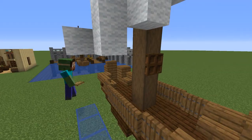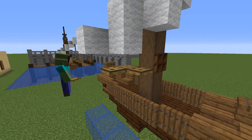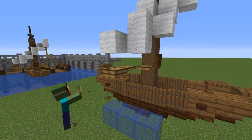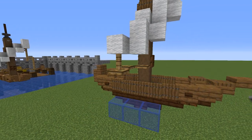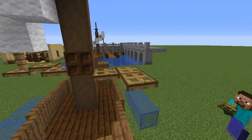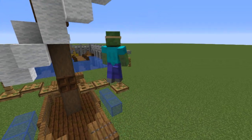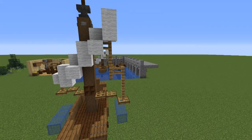Next go back to the mast and from the third block where your dark oak trap door is, place an oak trap door diagonal to that, another one and then a top one next to that, and connect the trap doors to the sail above using one oak fence. On the other side place two oak trap doors and another top trap door diagonal to those, and connect the trap door to the sail using six oak fences going three blocks up, one over and another three blocks up.